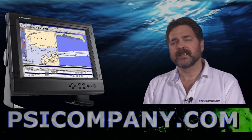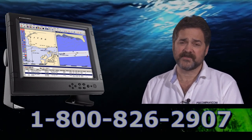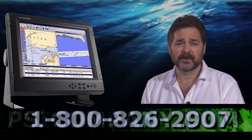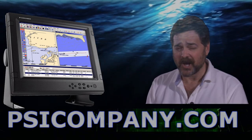If you're looking for a commercial grade marine color monitor, consider the Furuno MU-155C. It's a great 15-inch size monitor. We give it two thumbs up here at psicompany.com. This has been Richard Hart for psicompany.com.